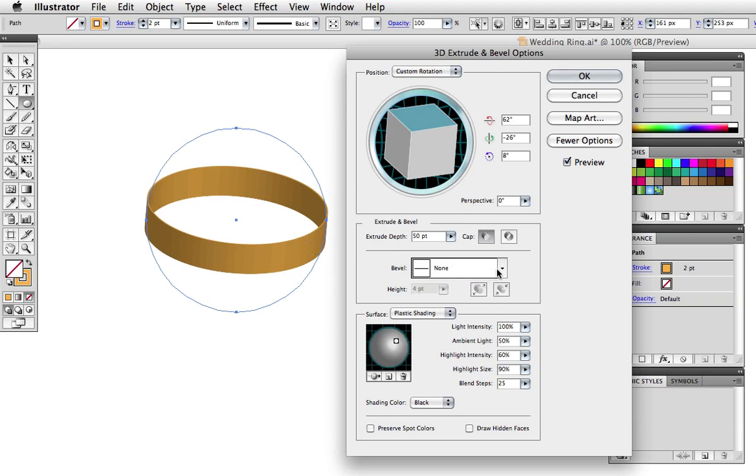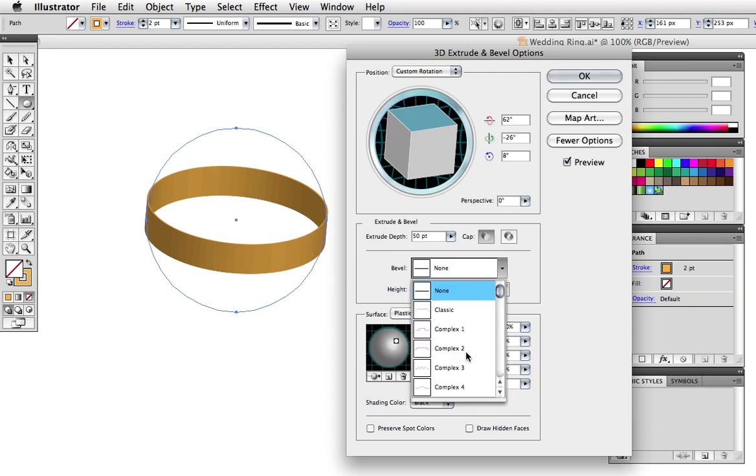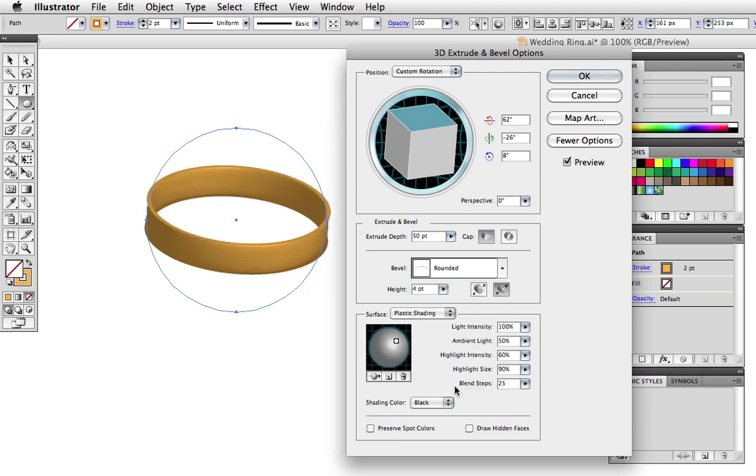We want a slight curve, so pull down this menu for the bevel and scroll down to the rounded setting. Right now the bevel is being subtracted from the object giving a concave appearance, but we want it rounded on the outside so click this icon to do that. This slider will adjust the height of the bevel, so set it to your liking and when you're satisfied click OK.